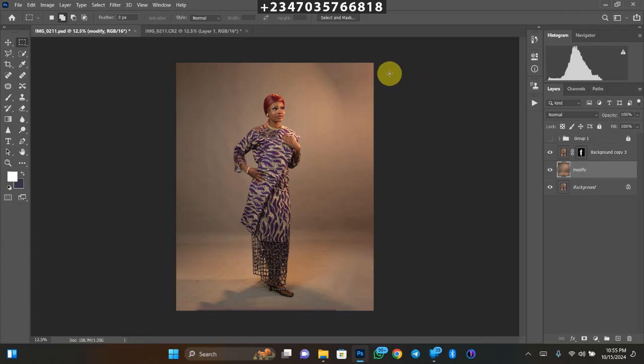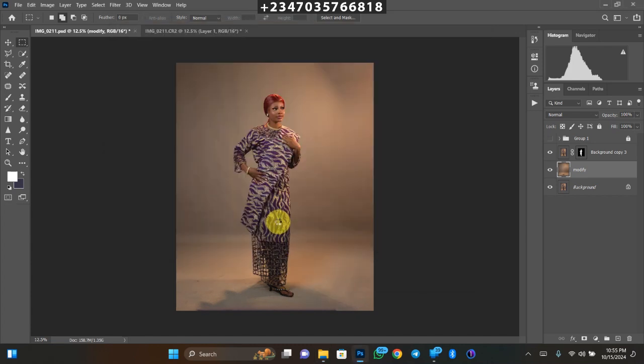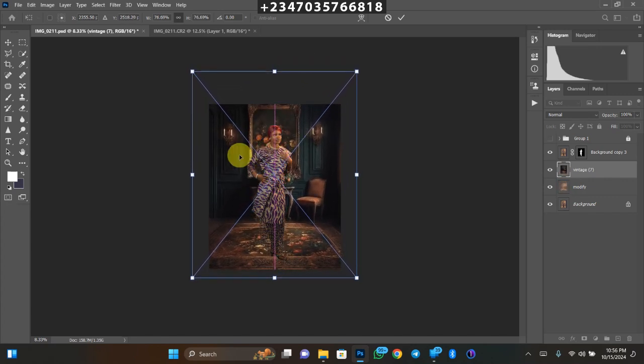Unlike before where I just moved in a backdrop and brought in another overlay then exported, this time it's going to be entirely different. Sometimes when you blend in the background but want the backdrop to look vibrant, it gives a dullish vibe — let's fix that. Go to your file manager and drag in the single backdrop we'll be using into Photoshop and wait for it to load. Expand it to the size you want and click OK.